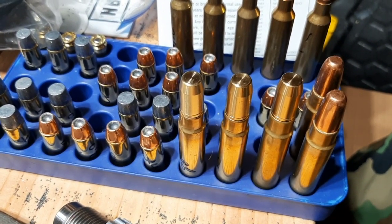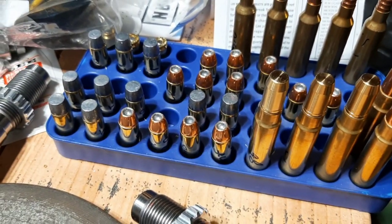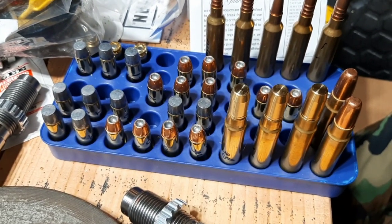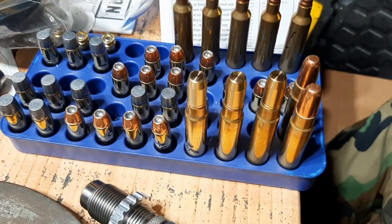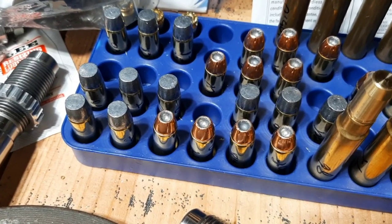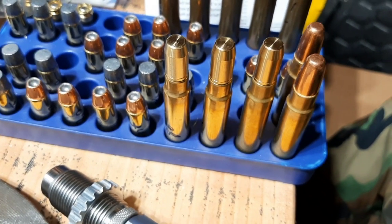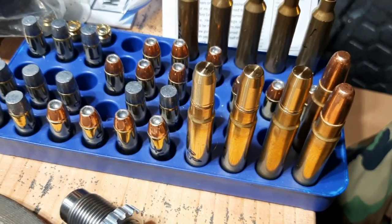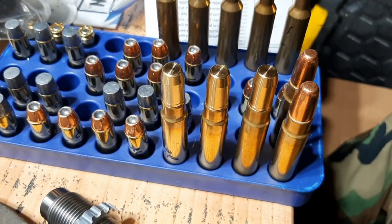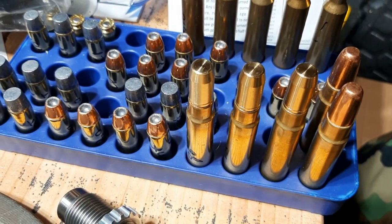You're going to have to pull the bullet and resize your neck, and you definitely don't want to have to do that. So you don't need to crimp dangerous game rifle ammo. Dangerous game revolver cartridges you have to crimp, yes. But dangerous game rifle ammo you do not need to crimp, and I'm speaking from experience — I actually have real-world experience shooting dangerous game cartridges like the .416 Ruger, of which I've shot hundreds of rounds, and I never had a problem.